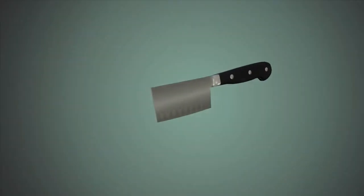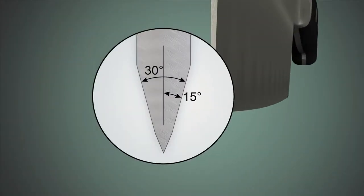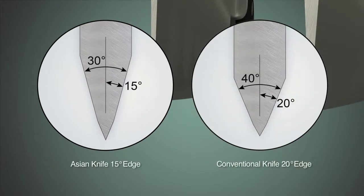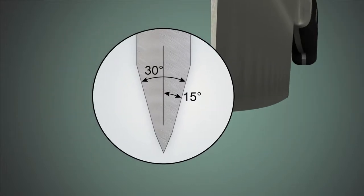The typical Asian knife edge is formed at a 15-degree angle, which is perceived as sharper than a conventional 20-degree edge, but is also more fragile due to the thinner edge geometry. The Model 1520 improves the 15-degree edge by creating a better-than-factory, longer-lasting, arch-shaped 15-degree edge.